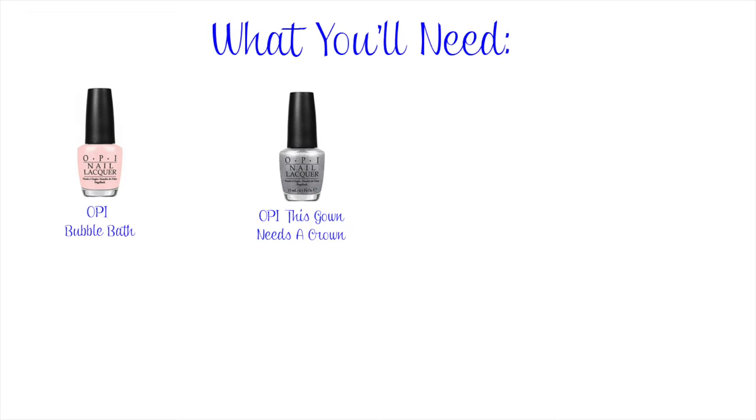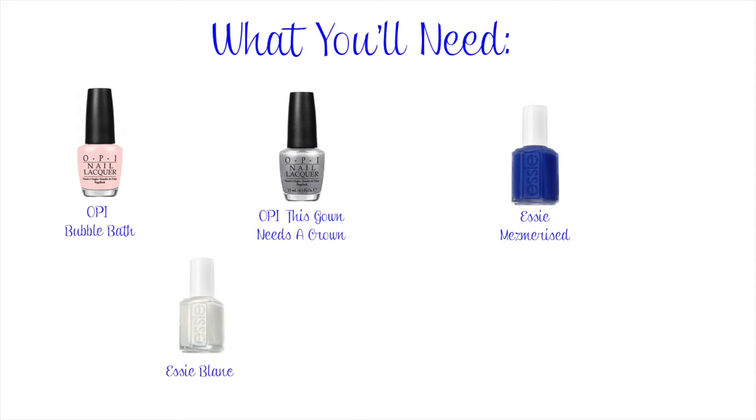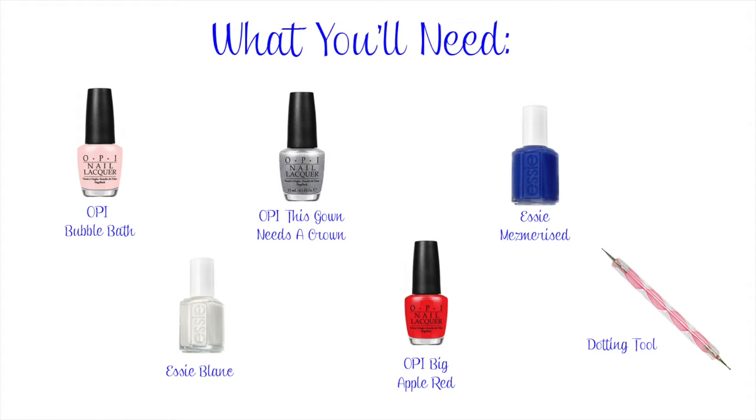The things you will need for this design are a nude polish, a silver polish, a blue polish, a white polish, a red polish, and a dotting tool.